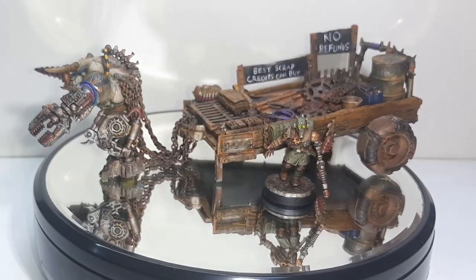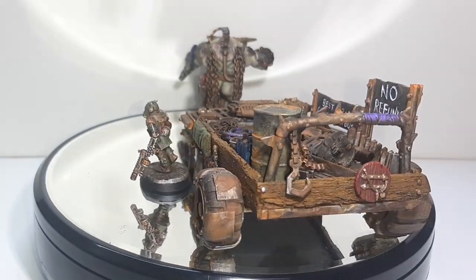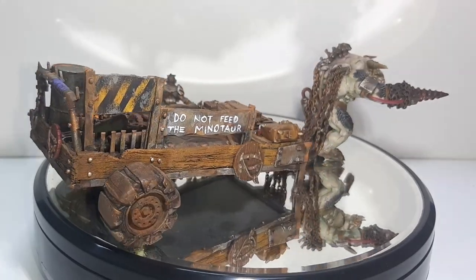Welcome to Davy Paints. In this video I'll be showing you how I painted up the merchant, the cart, and his pet minotaur in a nice grim dark style. With that, let's crack in.